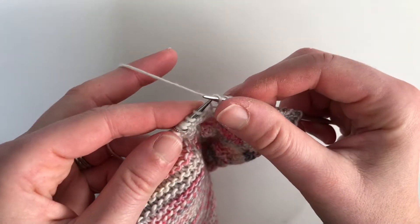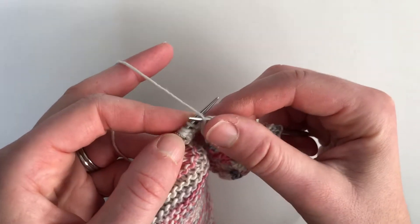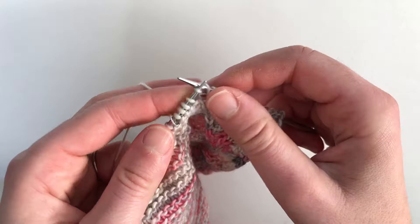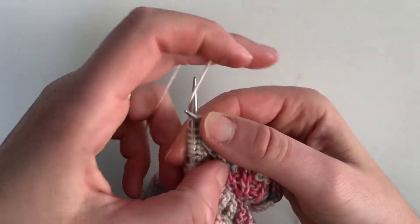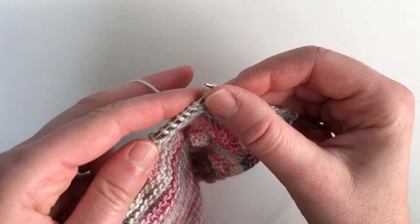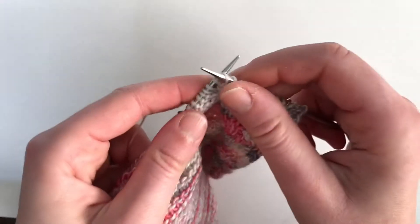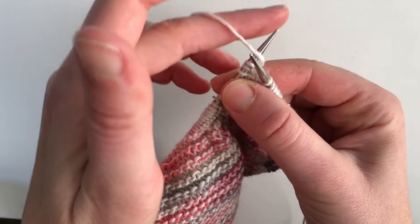When working backwards it's like you're going into the back loop. Then wrap your yarn around one and bring it through, into the stitch, wrap your yarn around and bring it through, into the stitch, wrap your yarn around — that's purling three.